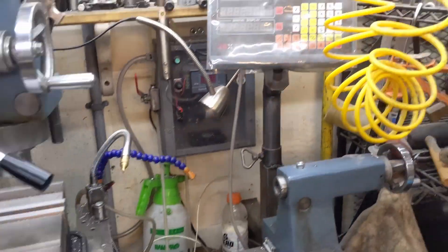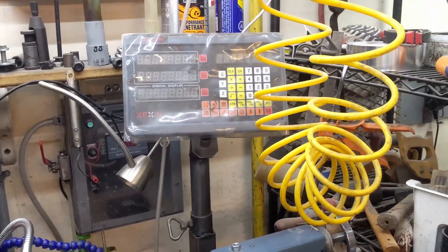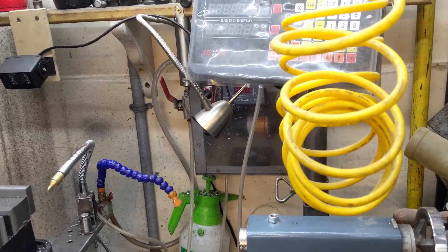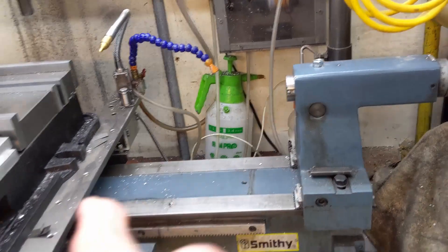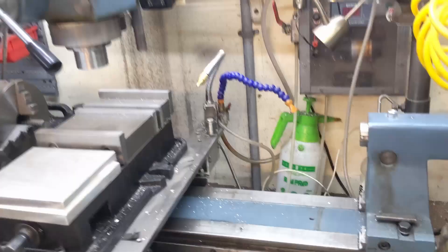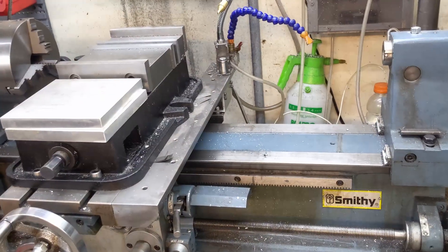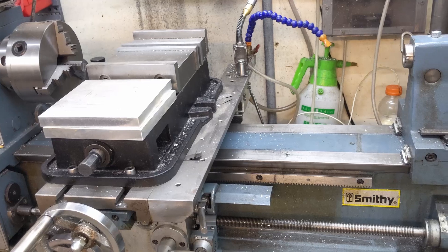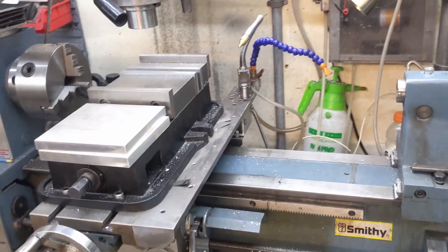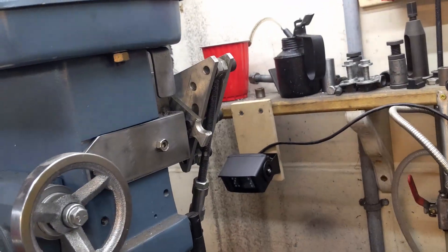The second add-on I put was the DRO. This machine is not really — except for the X-axis, which is pretty straightforward — the Y and Z-axis were a little bit tricky to get in there. I'll put a video together on the installation of the DRO system.